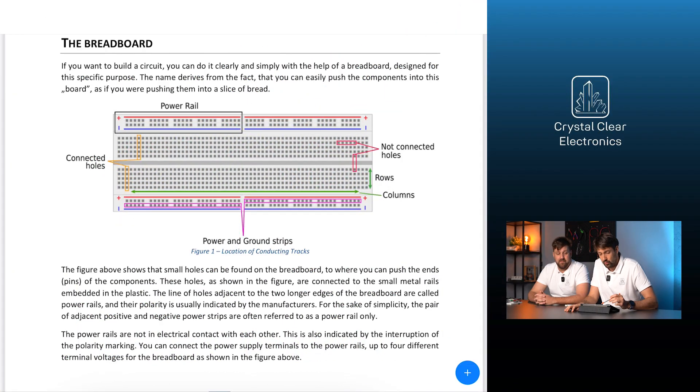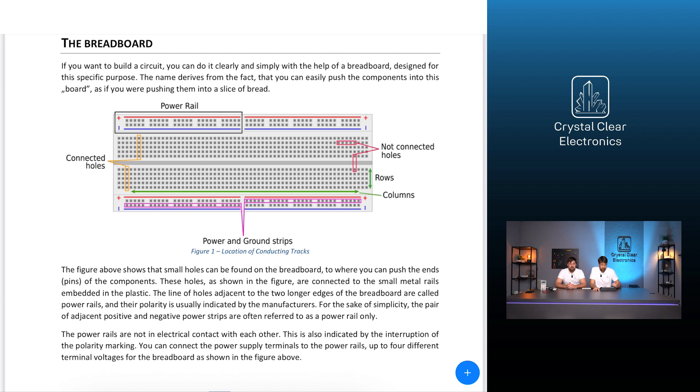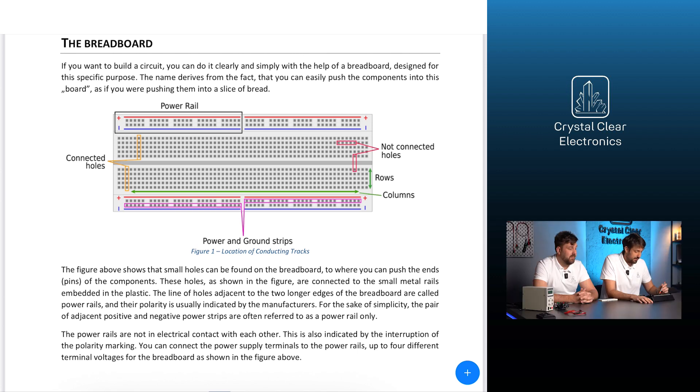Let's start with the introduction of the breadboard. If you want to build a circuit, you can do it clearly and simply with the help of a breadboard, which is designed for this specific purpose. Small holes can be found on the breadboard where you can push the ends or pins of components. These holes are connected to small metal rails embedded in the plastic.